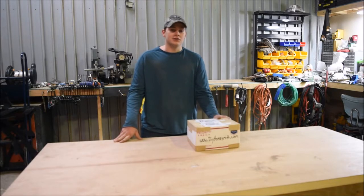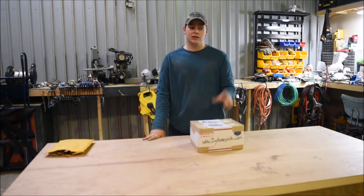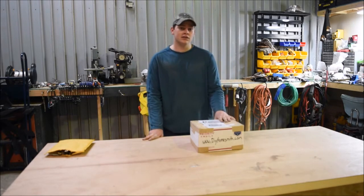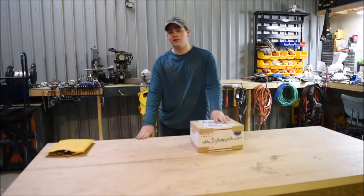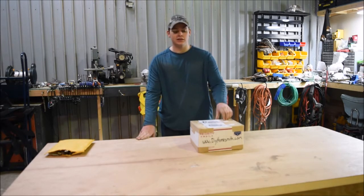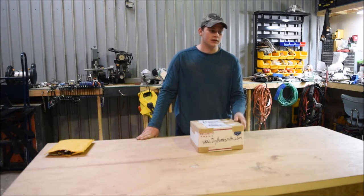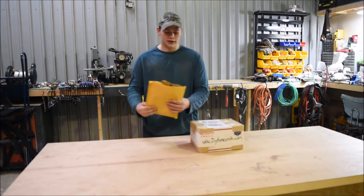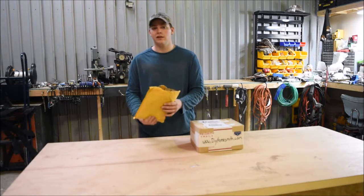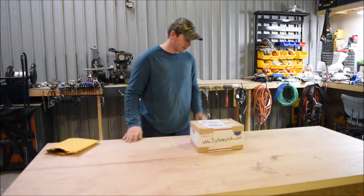Hi, I'm Kyle from DIY Homesmith. Today we'll be unboxing the Maslow CNC machine — it just came in. We've been waiting for about three months now. We're excited to finally open it, and this will be the first video of a multi-part series of us setting everything up, building the sled, and the programming for it. We also have a little upgrade for the sled that we got off Etsy, so let's get right into this.